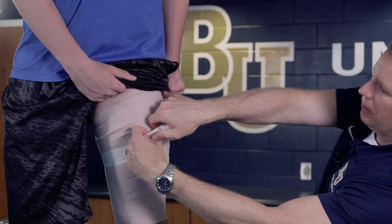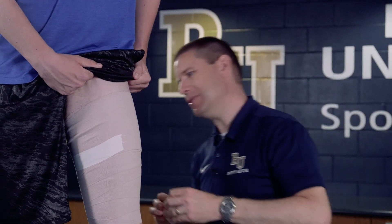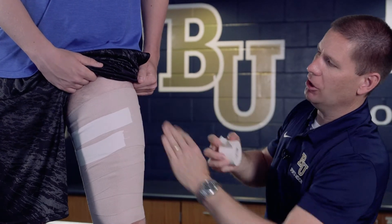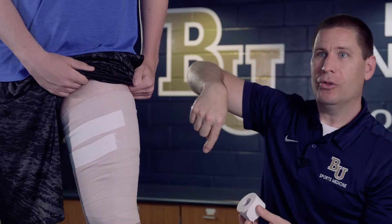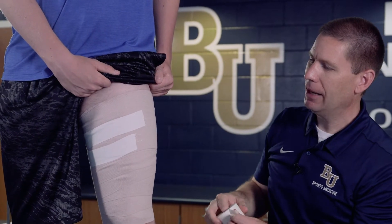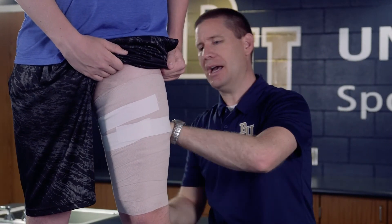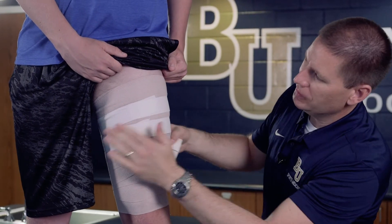With this particular application, the wrap ended mid-thigh, which is not an ideal area because his legs are going to rub. I want to make sure the tape is nice and secure. You never want to circle all the way around the thigh with tape because that will create a tourniquet effect, preventing swelling from moving up and out. Instead, I can take a piece loosely and attach it to the other end so the wrap stays in place without restricting circulation.